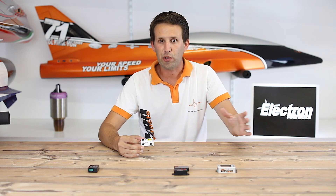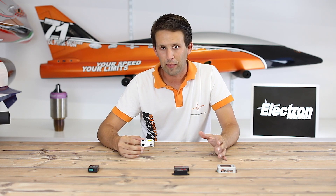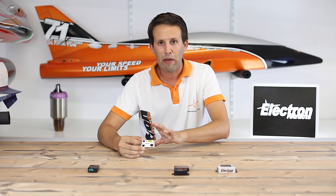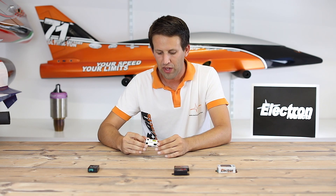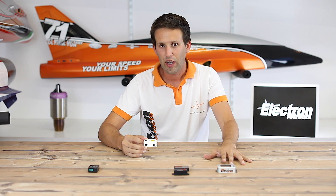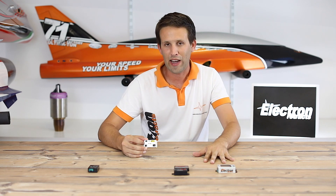The RB45 is ideal for any model that doesn't have gear doors — anything from trainer aircraft to a number of sport jets out there. It'll work with anything, but just bear in mind that it doesn't have a gear door sequencer incorporated into it. It is the cheapest of the three versions, and for many situations it will work just as well as the others.